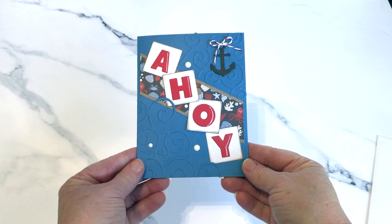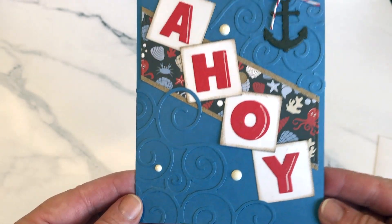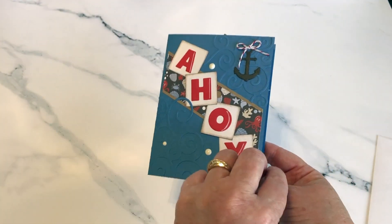Hello my crafty friends. Today I'm sharing a card made for Karen Bruniston's May designer challenge. I used the new pattern plate swirls, cut apart one little piece in each corner, and the cute anchor comes from the new cruise charms.